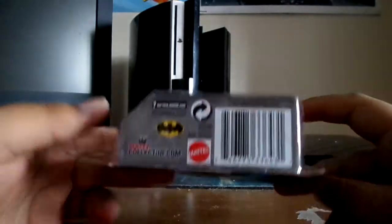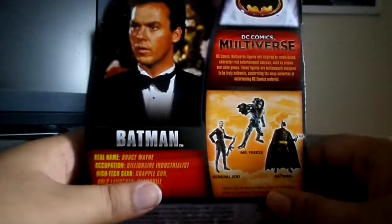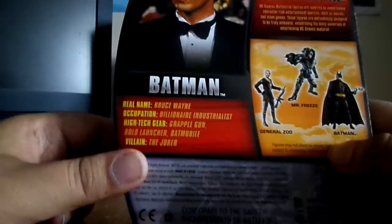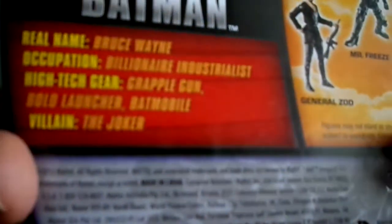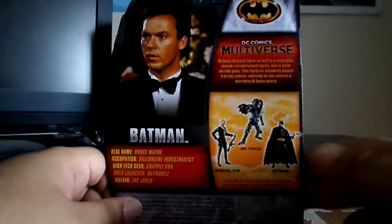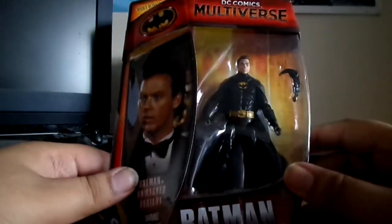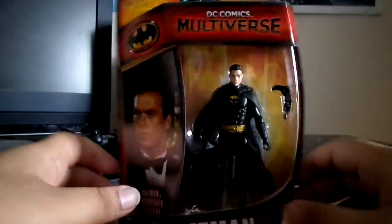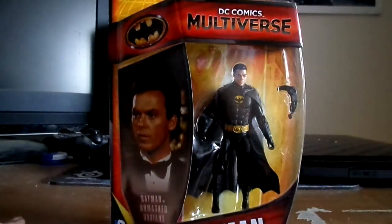So pretty cool, pretty nice. All the figures to get — you can pause that and read that if you like, but nothing special. Batman 89 symbol, movie. We're gonna take a little break and see what we'll get.